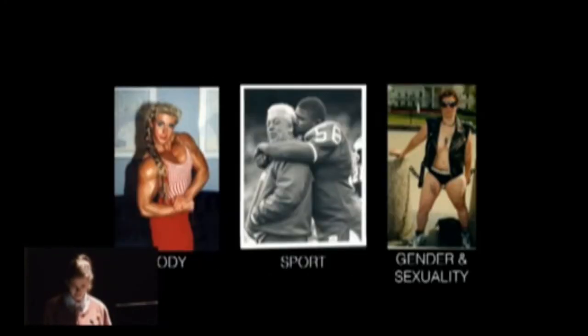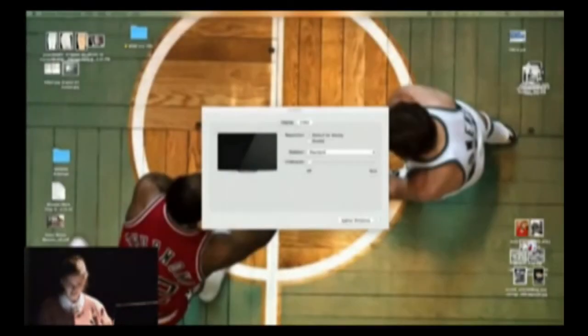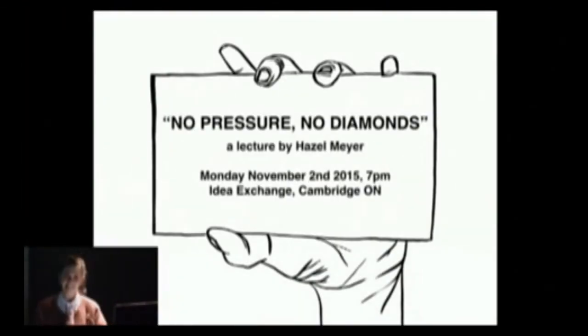Okay, you can see my slides now. I lost my notes — just bear with me, I'm going to shut this down for one second and start again. Okay, here we go.